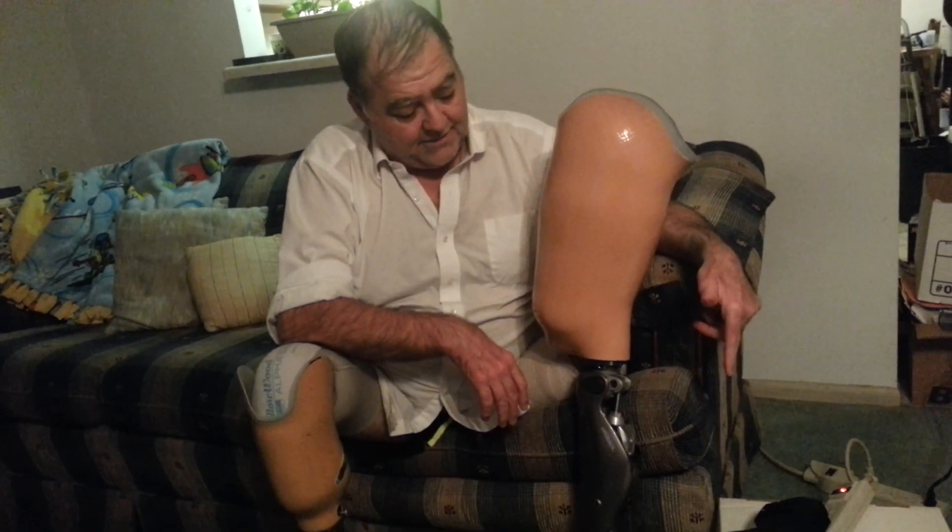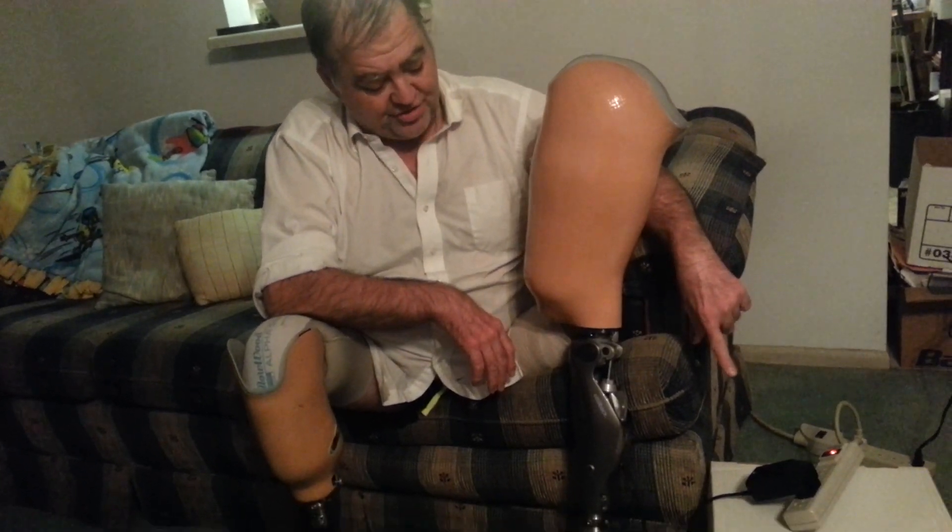According to the directions I found, the charger can be left plugged in all the time, whether the prosthesis is plugged in or not. So if you're plugging and unplugging this thing every day, you can leave the charger plugged in.